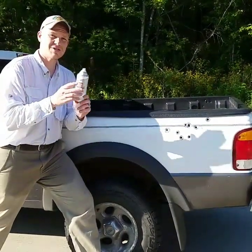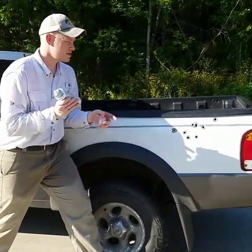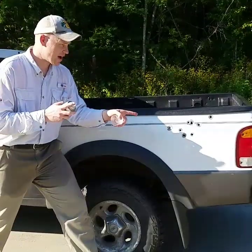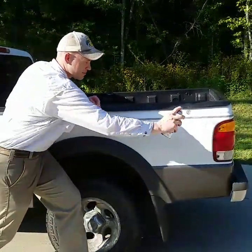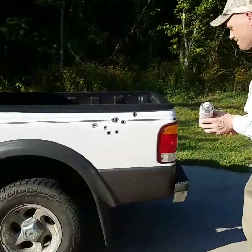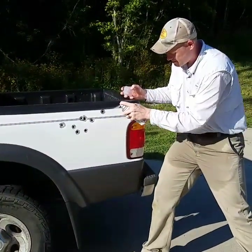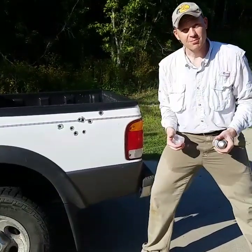When you've got bullet holes in your pickup truck, you've got to make sure that you're going to have to clear coat it. Otherwise, those bullet holes are going to start to rust. So just go ahead, find the bullet holes, put a good old mess of clear on them. And then you're going to have the coolest pickup truck in town.